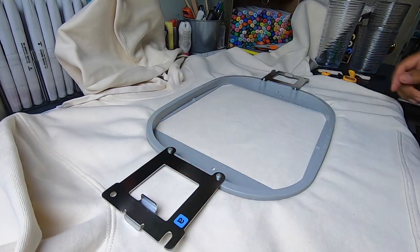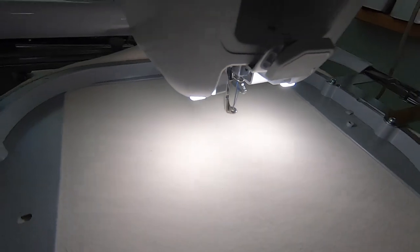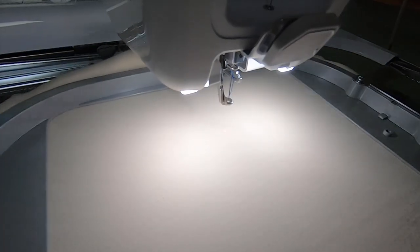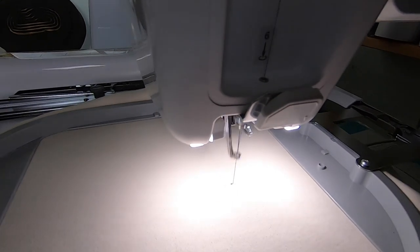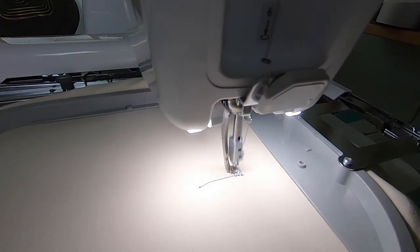Done! Now let's load this onto the embroidery machine. We upload our file. Didn't realize this, but this design has 13 colors and it's gonna take me about an hour to make. So here we go — let's unlock and press play. And there it goes. So now we wait; I'm gonna have some time to catch up on some shows.